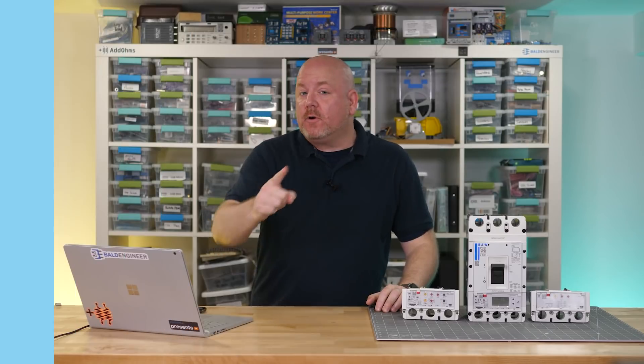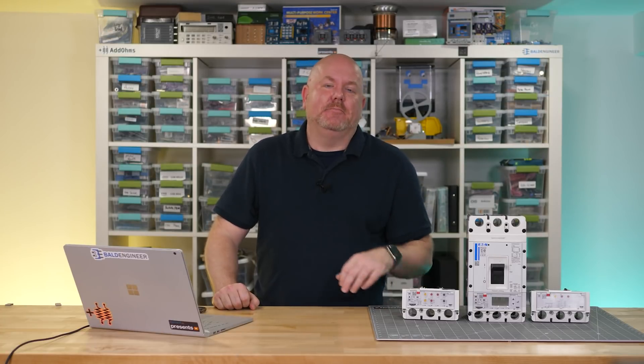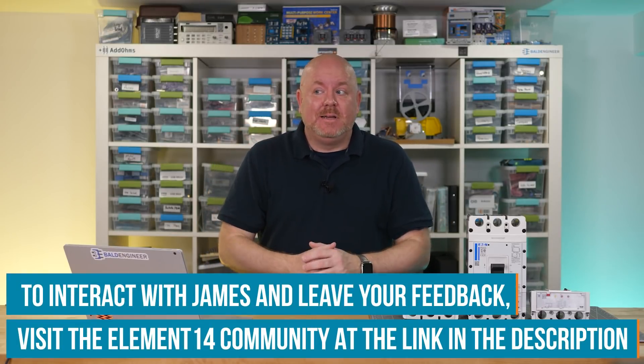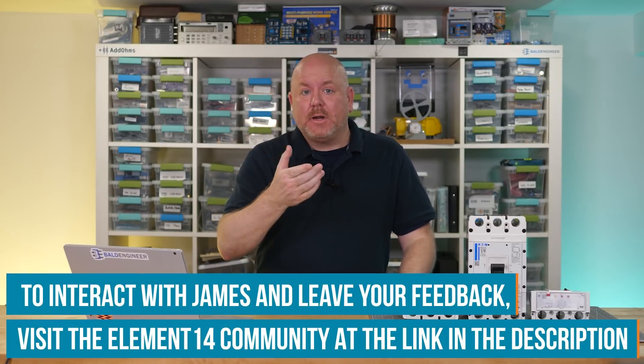Andy is thanked for his time and for answering questions about circuit breakers. Show notes with links to Power Defense resources are available on the Element 14 community, along with a road test that used Power Defense in a unique way. The community is the best place to ask questions, and questions about circuit breakers can be directed there to get answered by someone like Andy. The host signs off — and gets interrupted one more time.